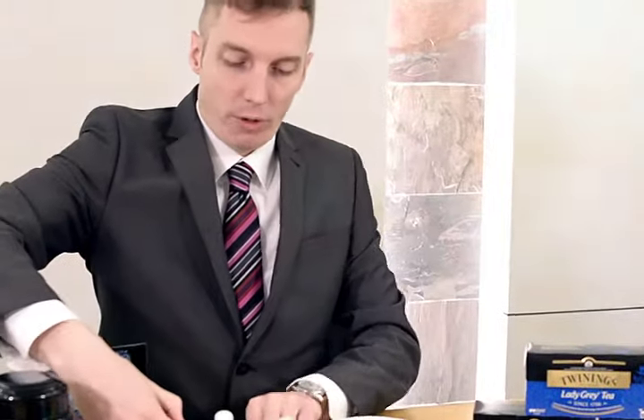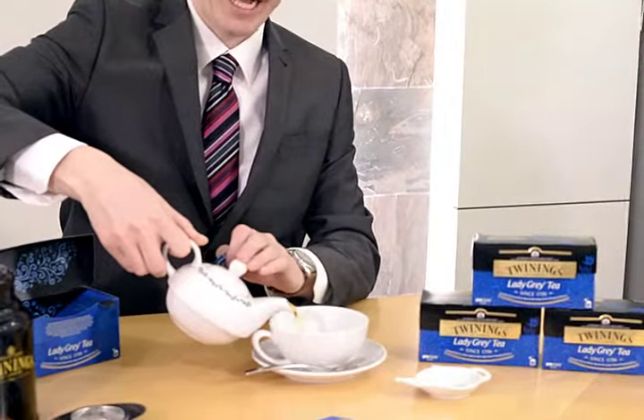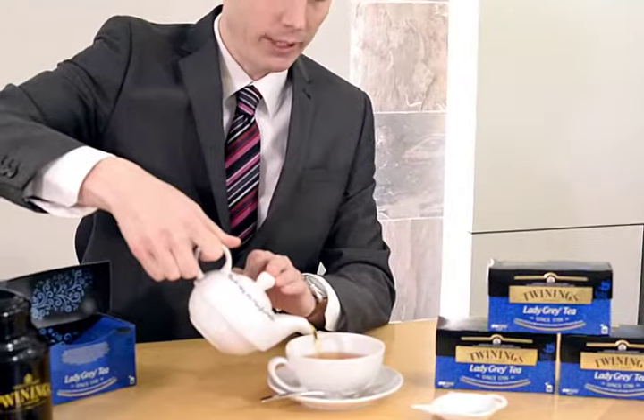And we can pour the tea into the cup. Now this is a black tea, so you could add a little bit of milk into the bottom of the cup before you pour the tea.